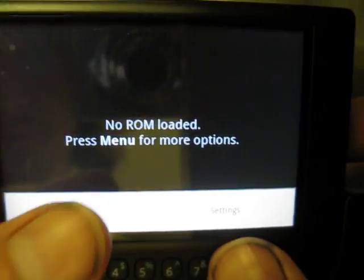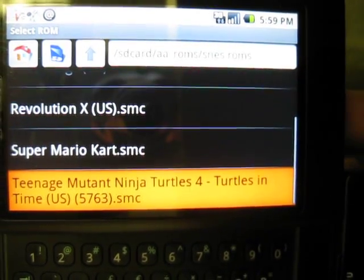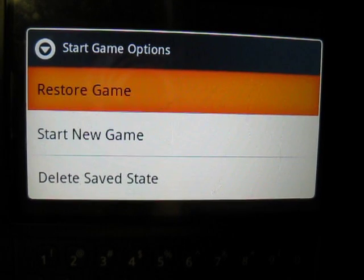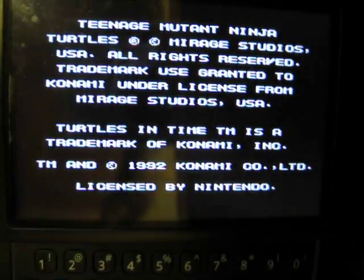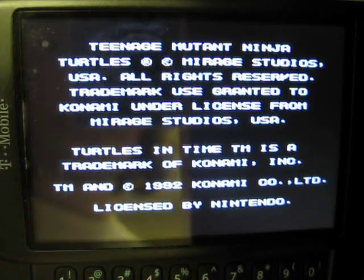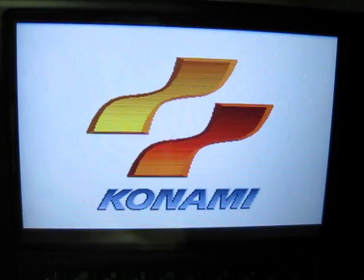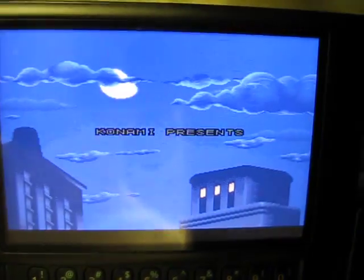I'll show you another game or two. I'll start a new game. The screen is kind of stretched a little bit to fit the G1 screen, but you don't really notice it — it looks fine.